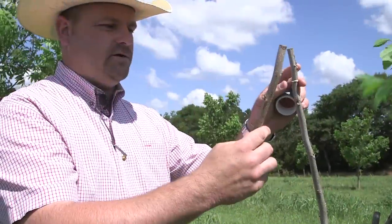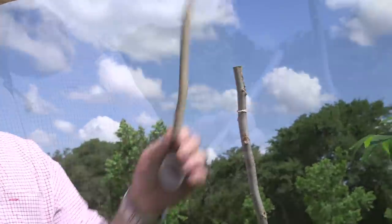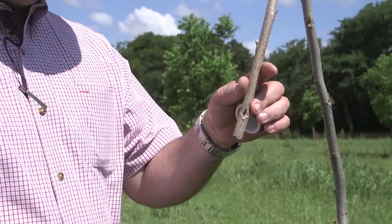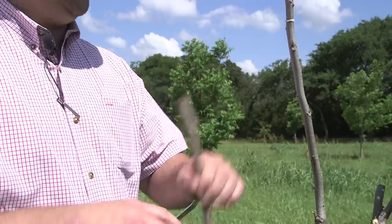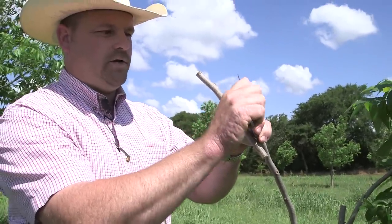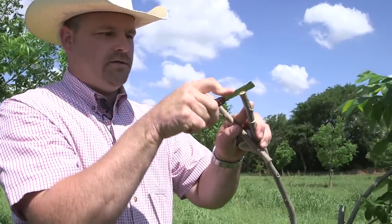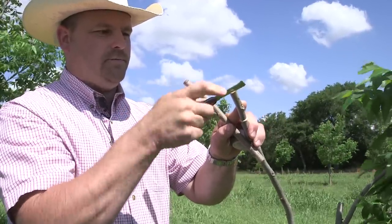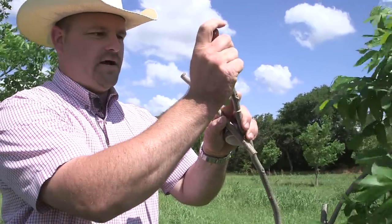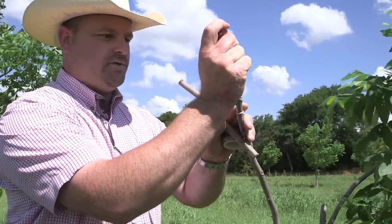We've selected our graft wood — it's a little bit larger than the rootstock we're putting it on. You want to make sure that the buds are going to face up. On your rootstock, you're going to make four equal cuts. It's easy to start by making your crosses at the top of your branch as a guide.